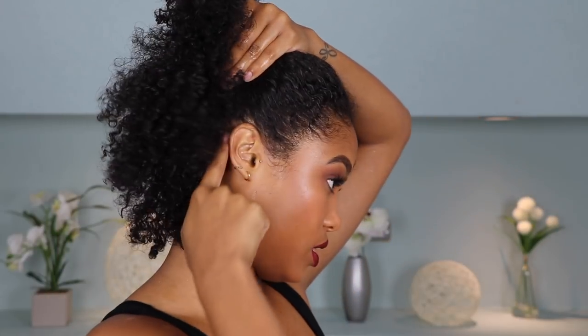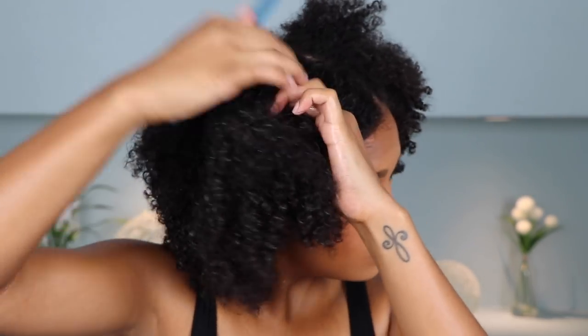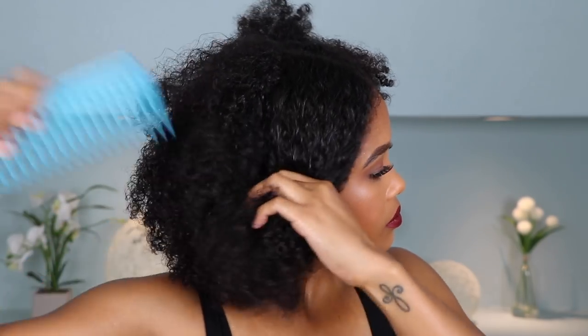I just clipped up one side to keep that out of the way. Now I'm going to go ahead and do the first part — I kind of wanted it to be right here, directly behind the hair and kind of upwards. I'm going to go ahead and secure this first section. I'm going to brush this up. I really want this look to be really sleek and neat and just flawless.